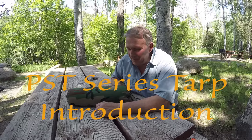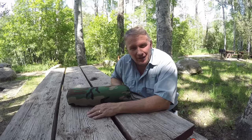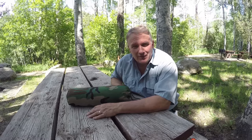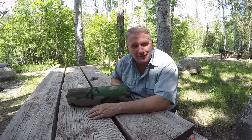Hey, this is Perry Peacock with Wilderness Innovation. I'm up here today doing a new intro on our PST series of tarps. It's been probably four or five years since we did our intro that's currently being used, and we don't even carry that color of fabric anymore.